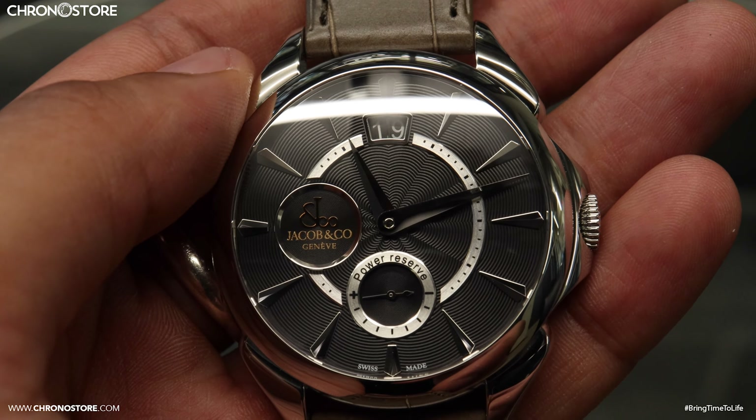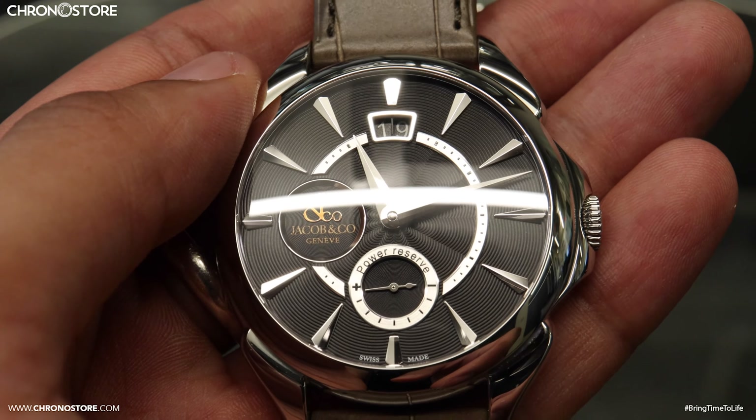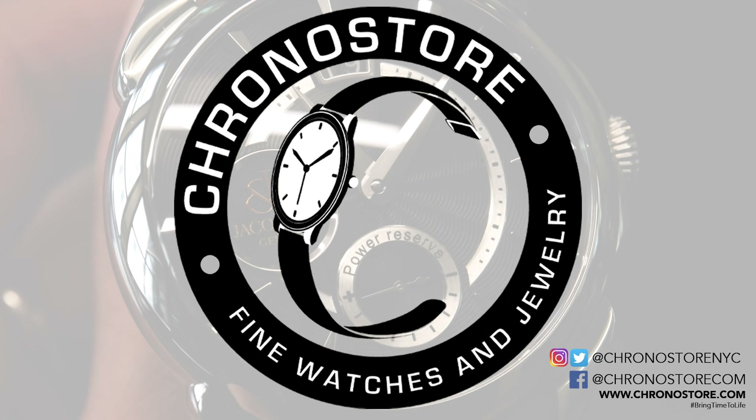Most importantly, this 42 millimeter Jacob & Co. Palladio Classic comes with box and papers, a three-year Chronostore warranty, and is only $5,499 at Chronostore.com, saving you 20% off its initial retail price of $6,900.